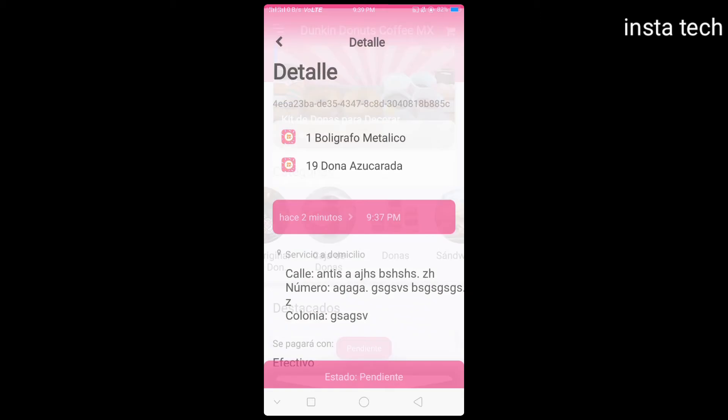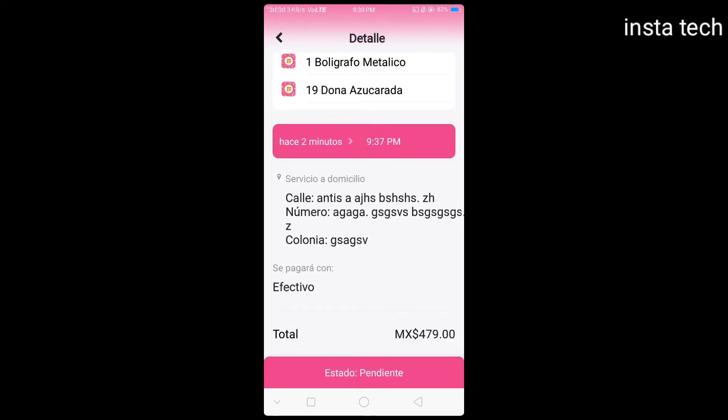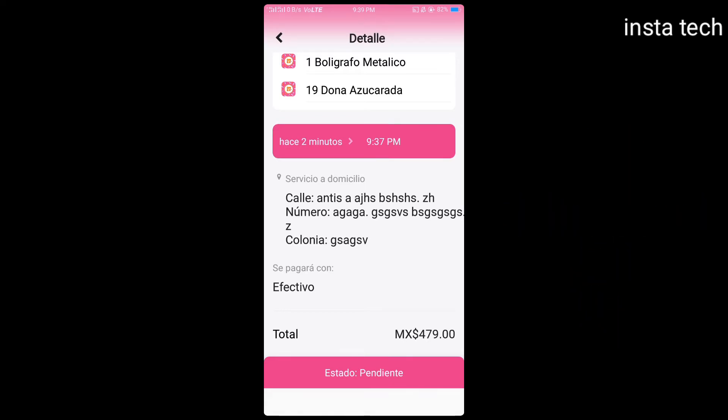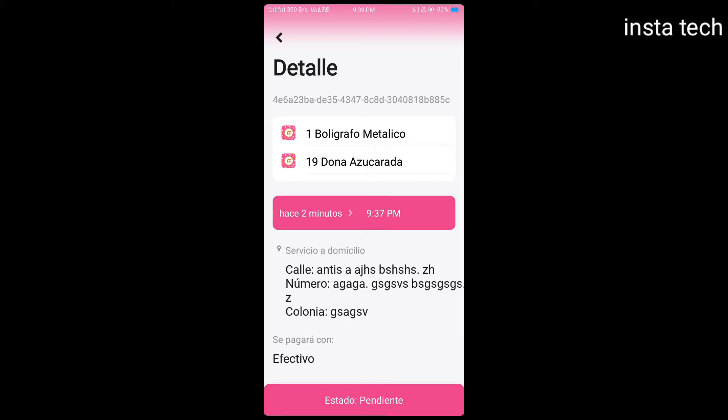Look, this is my order and I will cancel it like this. To cancel, you must press this cancel button. The order will be cancelled, and after two minutes you will have a message on your mobile.